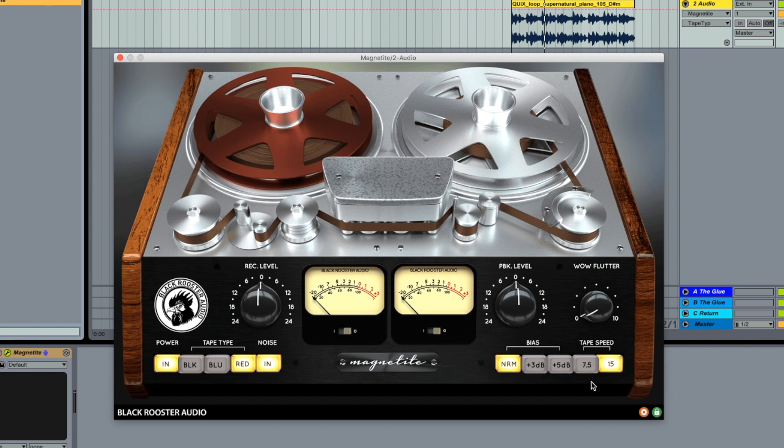The other thing I'll show you is tape speed at the end — that's really cool. This is just how fast the tape is rotating. So let's listen to the loop without the tape first.